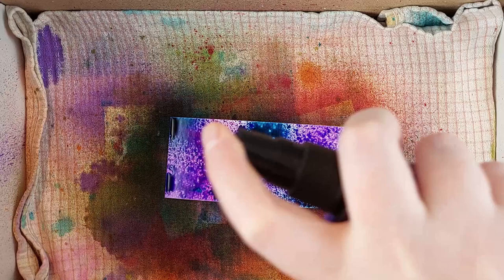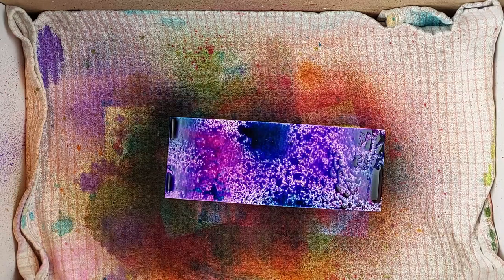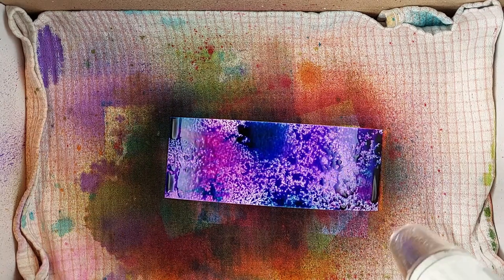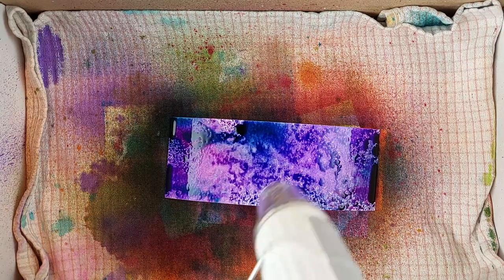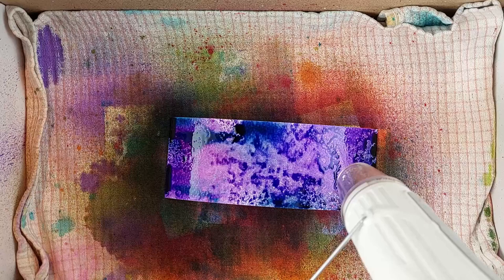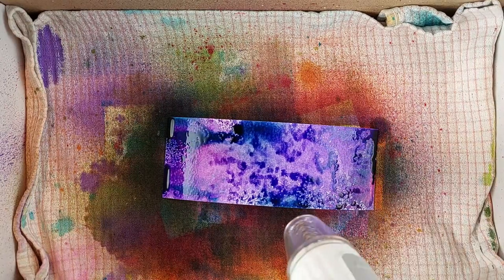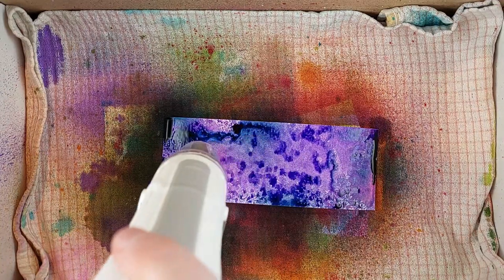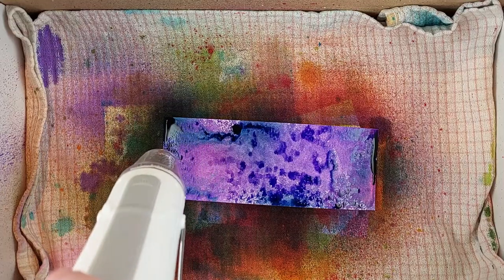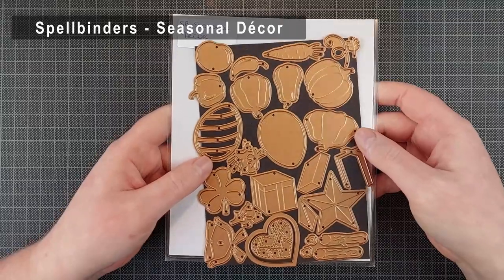I'm just going to use this for the carrots. I've never seen a purple carrot in real life — I just know they exist and I thought that would be a fun touch of color in my pattern. One thing about these backgrounds is they take a long time to fully dry. They will appear dry long before they are — they are going to rub off on your fingers for hours after they appear dry. So I left these to dry overnight and the next day I die cut my pieces from them. This is my actual favorite die set from the latest release — the seasonal decor die set, which has so many different pieces for all seasons.